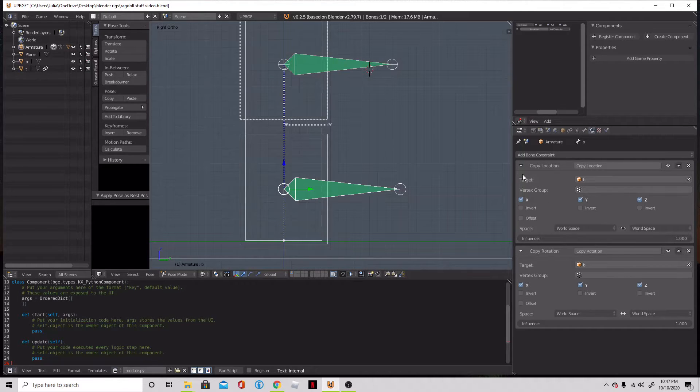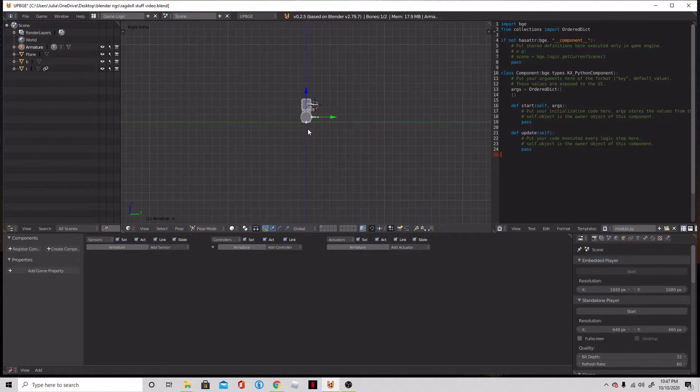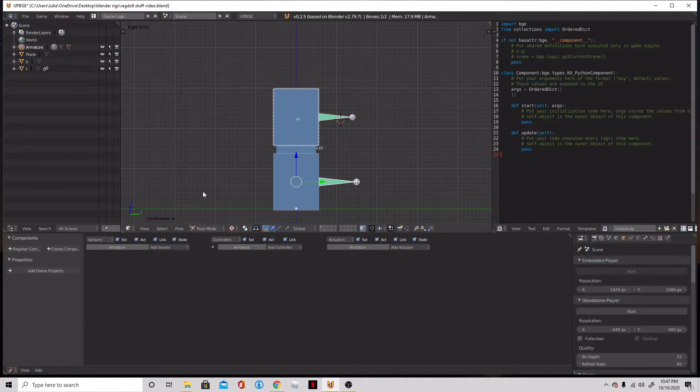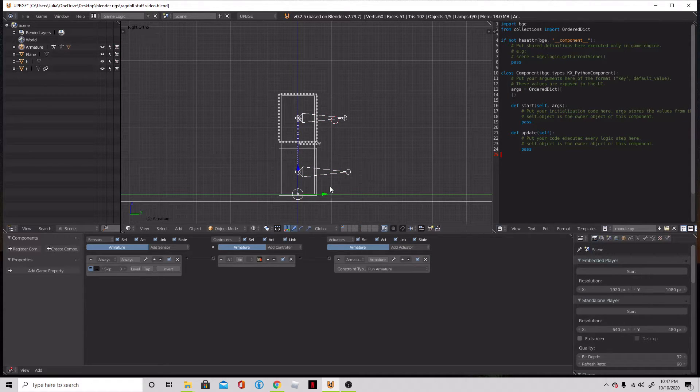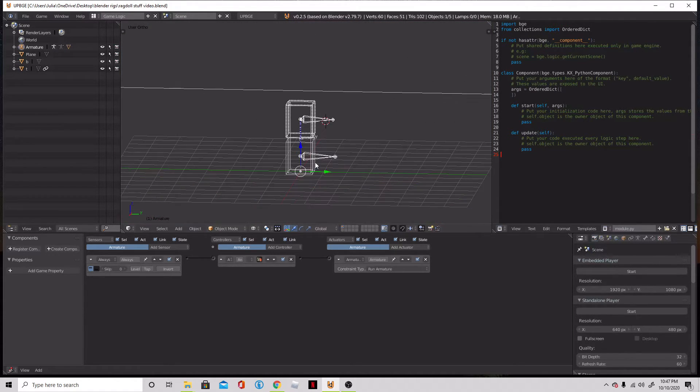So we're going to take all these and go into game logic. Press 3 on the keyboard. I like to be in wireframe mode. Add an always sensor, make that always a true. And then we shall add an armature actuator — take this armature, connect it, run armature. It should always be there at default. Then we can turn this into an object, press Save, and press P. So now our object is a skinned ragdoll — would you look at that. Nice floppy boy.